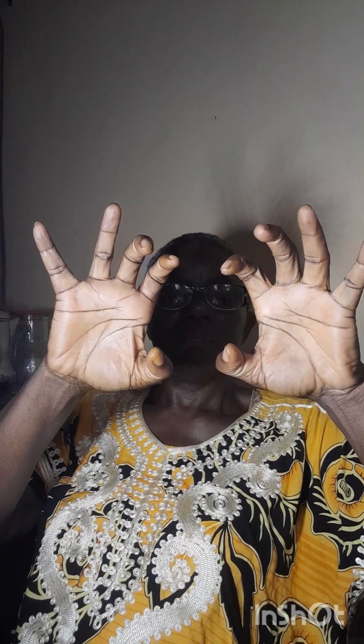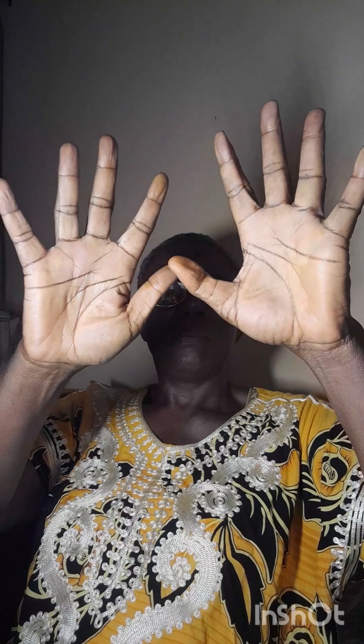You start with the head thumb, bend it a little, followed by the second one, then squeeze until you clinch everything together, and open it again very wide. Then you start again with the head thumb, followed by the first, second, until you finish and clinch everything tight. After that, open again very well.